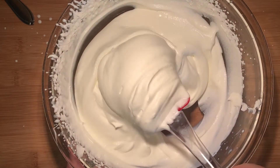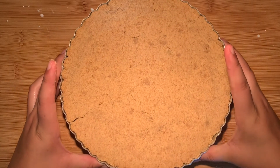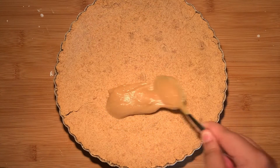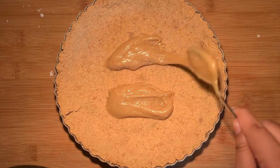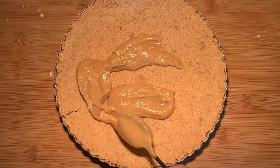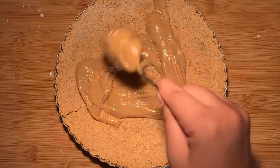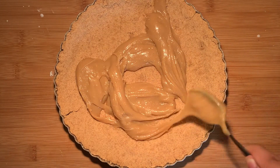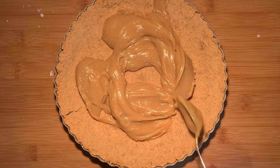Make sure it's not too liquidy. Refrigerate the whipped cream for about 20 minutes or until ready for use. Then take out your pie crust and add all of that dulce de leche on top. I made this dulce de leche using only one ingredient — condensed milk. The recipe will be in the description box below along with all the instructions. This is seriously one of the best things I've ever eaten.